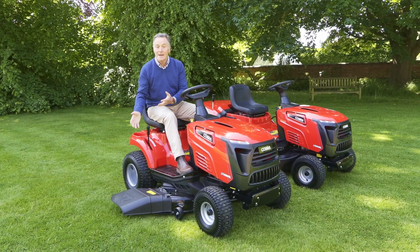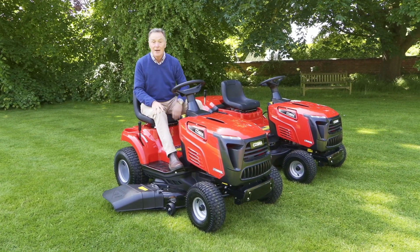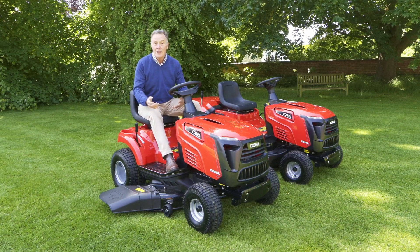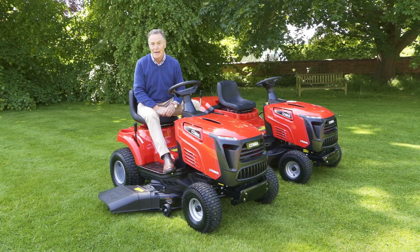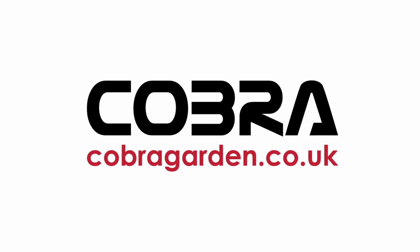There you can see the side discharge makes an amazing job of cutting the grass, and of course you can cut grass of all different heights with it. So that's just a quick look at two of the new ride-on mowers in the Cobra range. For more details, go to the website cobragarden.co.uk. See you next time!